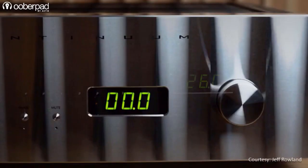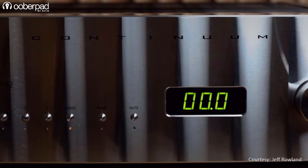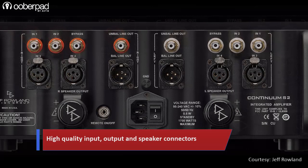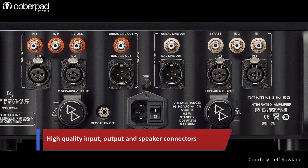For input connectivity, the Continuum S2 sports two pairs of balanced XLRs, two pairs of unbalanced RCAs and one additional pair of unbalanced RCA connectors. For output connectivity, the amplifier features one pair of balanced XLR, one pair of unbalanced RCA and a single pair of CE-approved wire clamps for speaker connections.